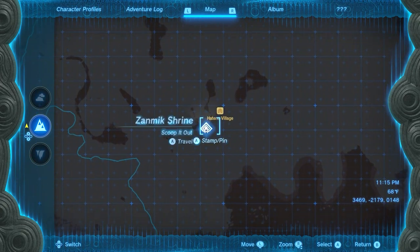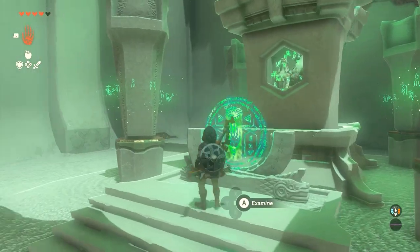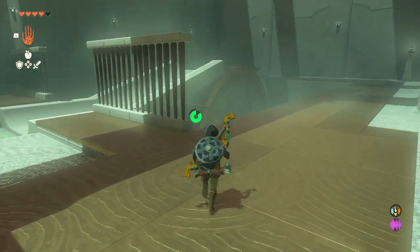Hello everyone, Johnny Hurricane here from GamersHeroes.com and today we're going to go over how to complete the Xan Mic Shrine in Zelda Tears of the Kingdom. Let's get started.